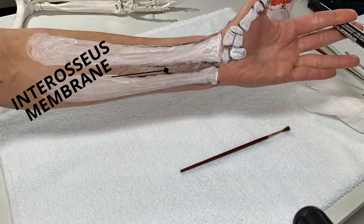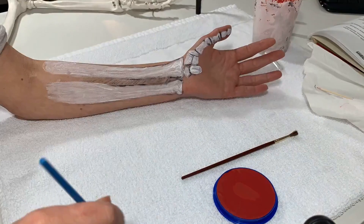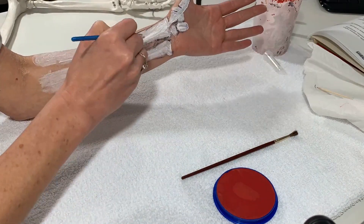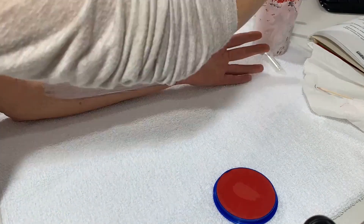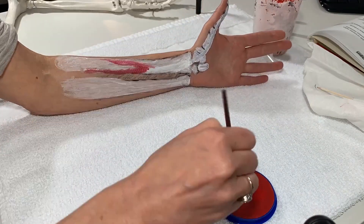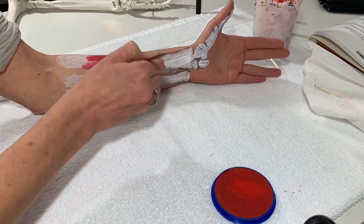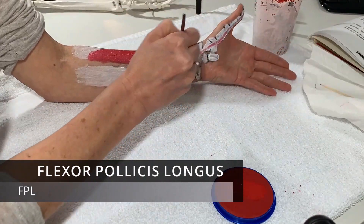The interosseous membrane is those little striations in between the radius and the ulna. The muscle then flattens out into a tendon as it travels through the carpal tunnel space, finally goes up through the thumb, and inserts at the base of the distal phalanx so that it can flex the tip of the thumb.